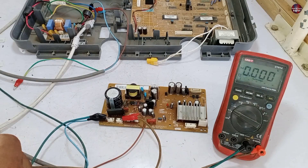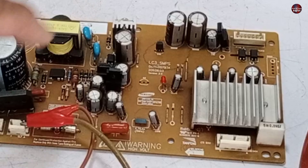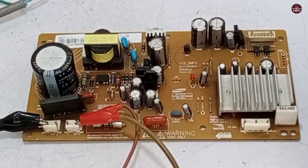I have attached the multimeter with the IPM board and will now pass electricity through it. I have turned on the electricity. The red light has started to blink. After a few seconds, the LED stopped blinking. The electricity is not passing through it.